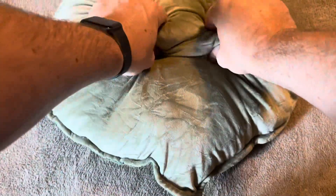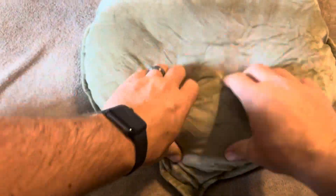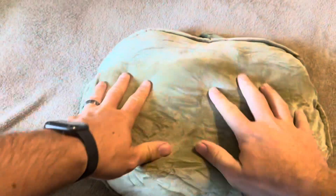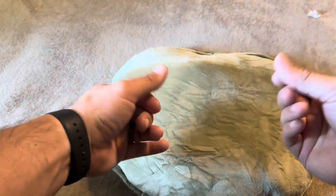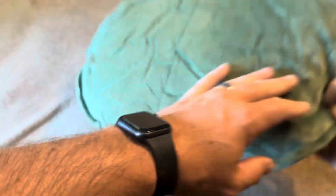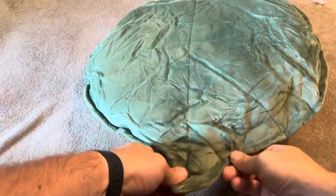Inside, it kind of feels like a bean bag type material. It doesn't have beans inside, but when you're feeling it, it's not the same typical feel of like a down or memory foam or anything like that. It does have like a grainy type feel — not that that's bad, but it's something you'll want to keep in mind.